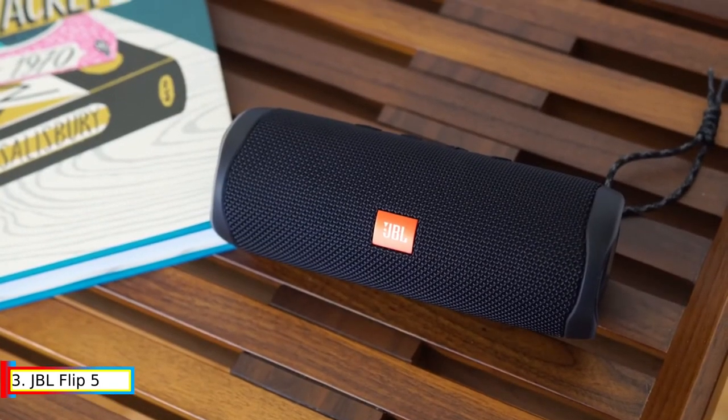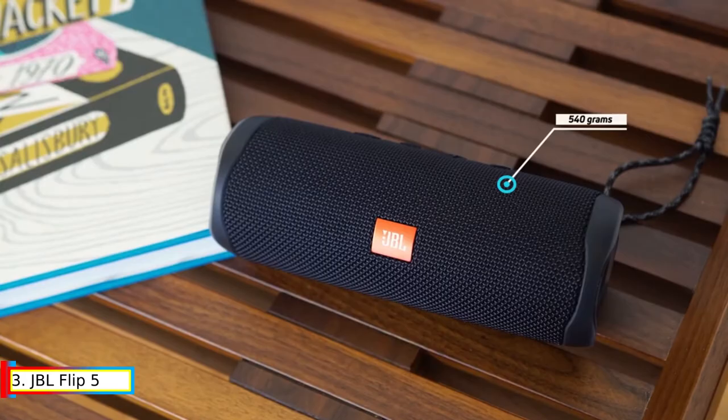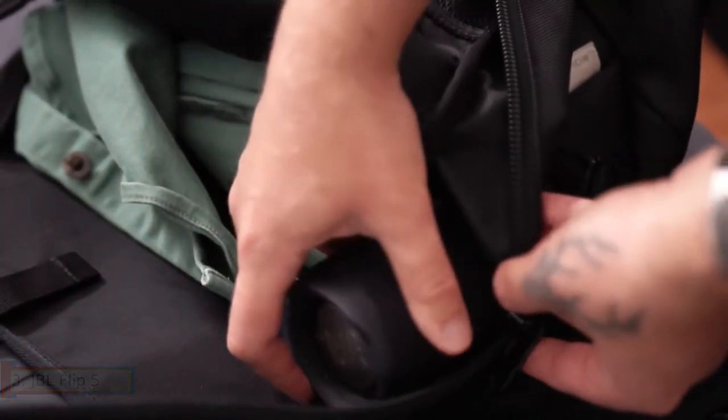Design-wise, the Charge 5 doesn't look dramatically different compared to other speakers in the lineup, though it does come with silicone bumpers on each side to protect it from drops.